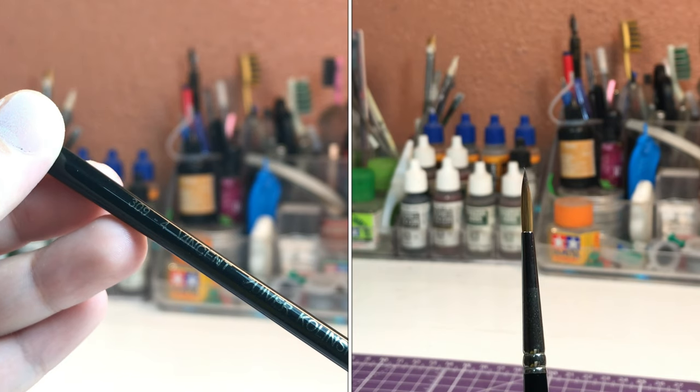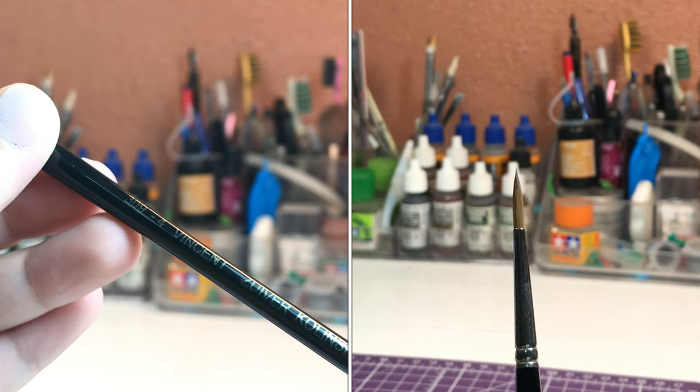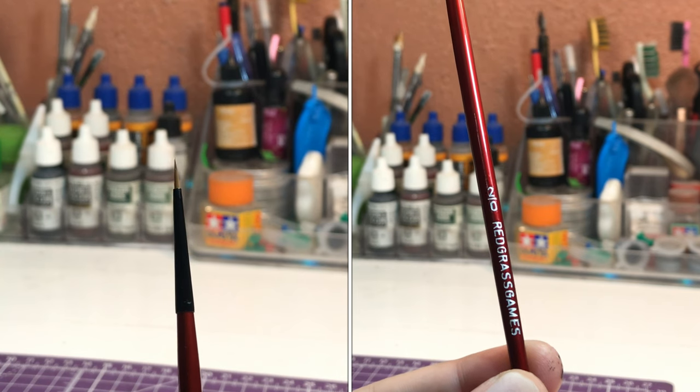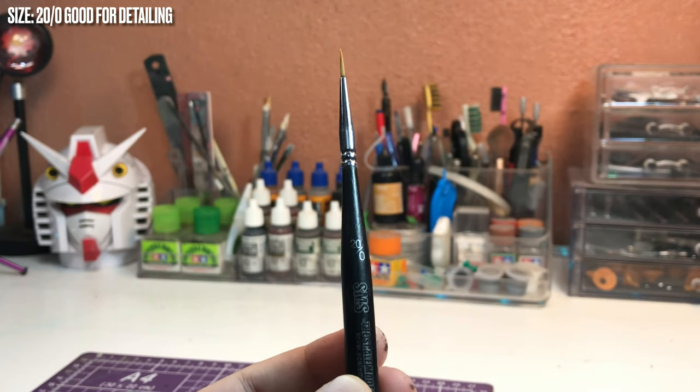For painting Gunpla parts, especially master grades, since we're working with large areas compared to miniatures, I suggest getting a number 2 and a number 4 brush.